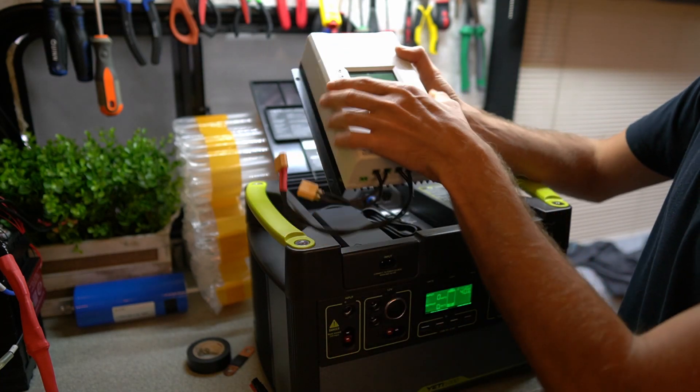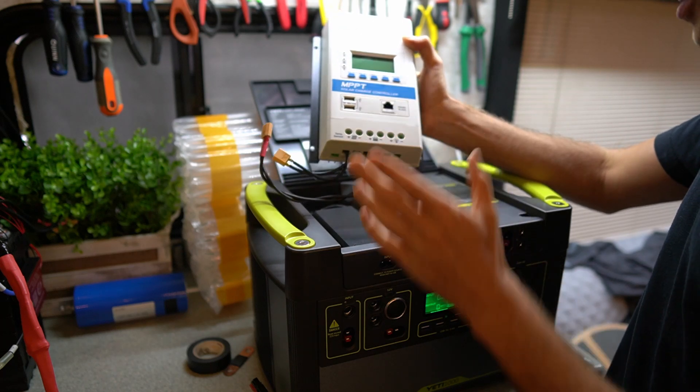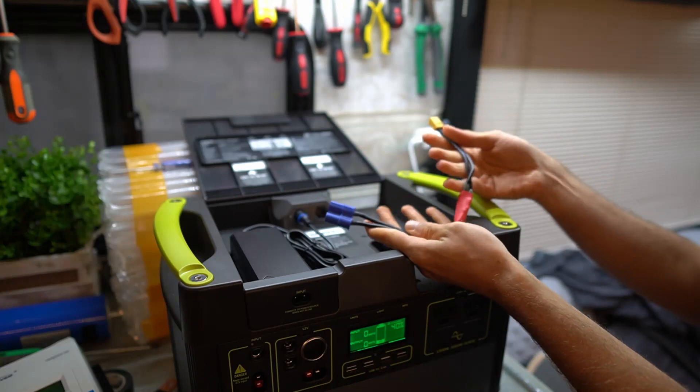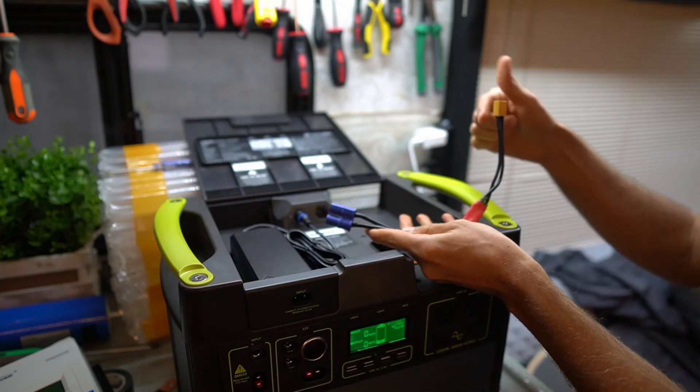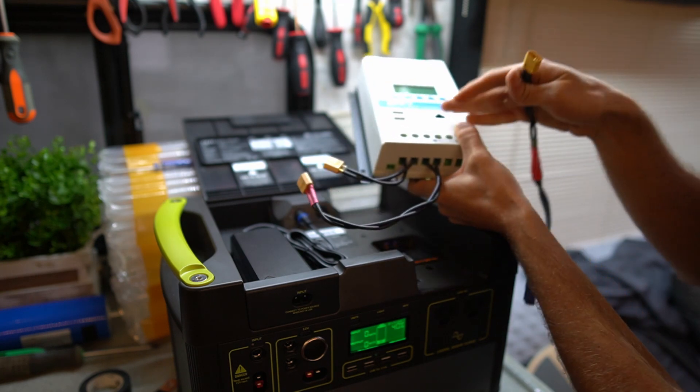The Goal Zero MPPT did not perform as well as the EP Ever in low light or sunny circumstances, but it does work better than the PWM — so it's still worth the money, though not as good as a DIY system charge controller. Since the Goal Zero MPPT is an improvement over the PWM but not a great one, I'm going to try swapping it out for a Victron, connecting it via an EC8 to XT60 adapter.